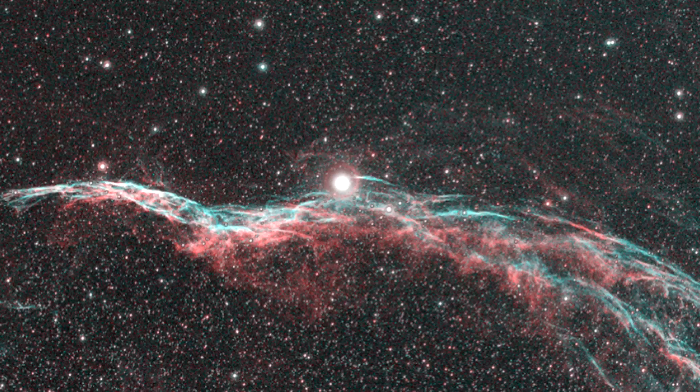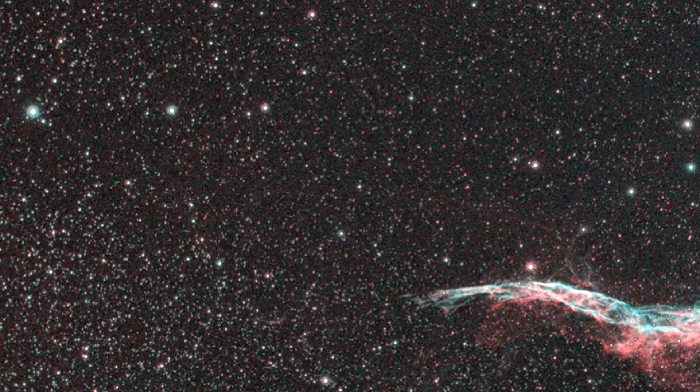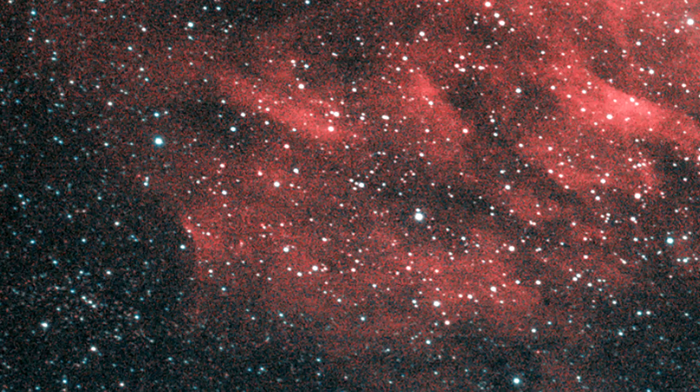I was using an Altair Hypercam 183C with an Altair Lightwave 0.8x reducer, 55 millimeters away from the sensor, using Altair T2 extensions. The only thing that wasn't Altair was the telescope — a Sky-Watcher. However, I've used the Skytech L-Pro Max filter on exactly the same setup and never observed any halos appearing, so I can only conclude the halos are coming from the filter.